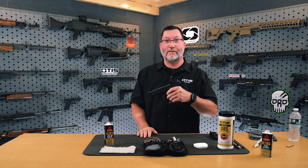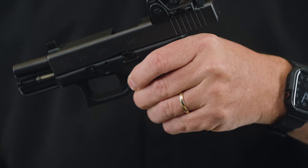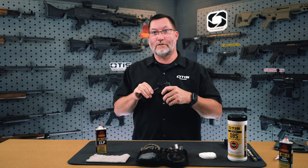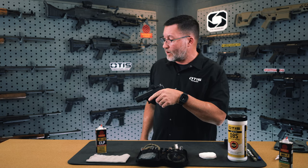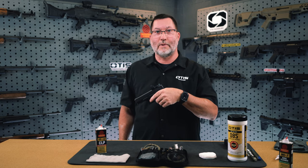Next you will allow the slide to go forward by releasing the slide catch on the left side of the firearm — simply push down to release the slide and let it go forward. Specific to a Glock, you will need to pull the trigger before you start disassembly. To do that, make sure your firearm is aimed in a safe direction without the ability to injure anybody should there be a negligent discharge, then squeeze the trigger.